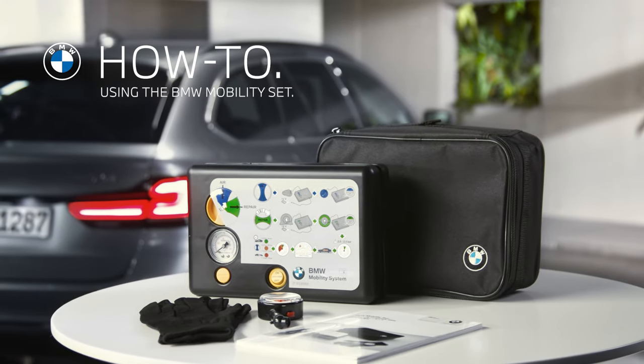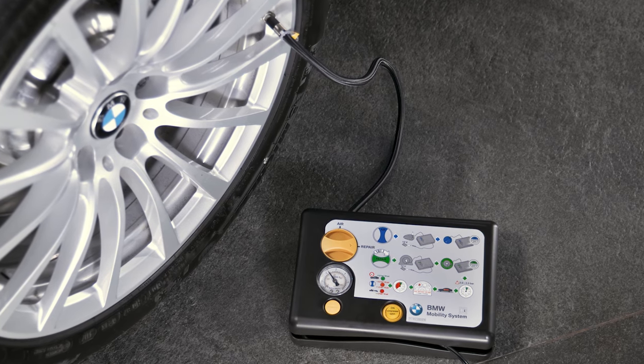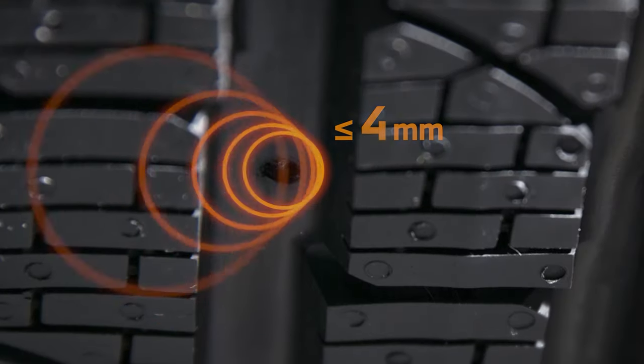With the BMW Mobility Set as an accessory, you can fix a minor tyre damage quickly in order to continue your journey. You can only use the Mobility Set effectively to temporarily fix tyre damages of up to 4mm.